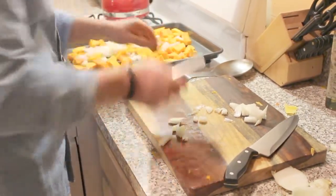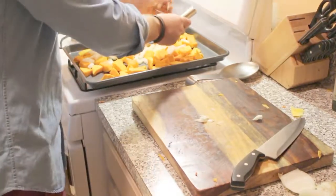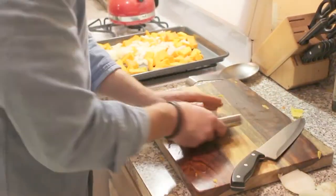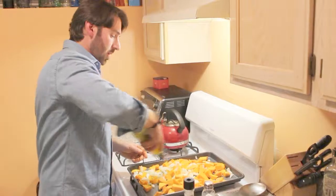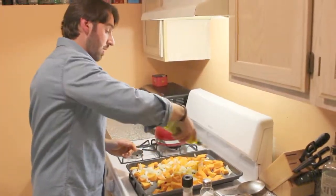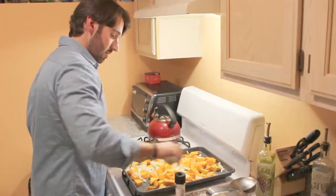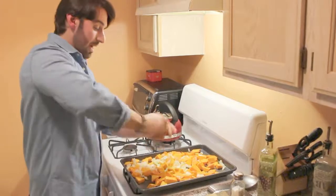So I originally said it was one Vidalia onion — you're gonna need two Vidalia onions. One to roast the squash with, the other one for your mirepoix with the celery and the carrot in the pot. A good amount of olive oil — you can use extra virgin, you can use whatever you want. A good amount. Everything's gotta be coated. An okay amount of salt and a good amount of pepper.